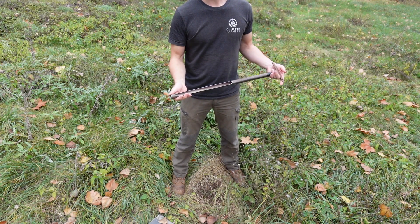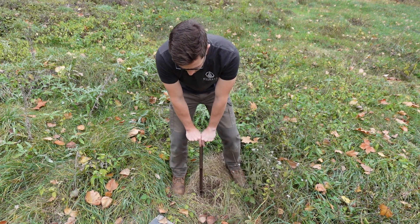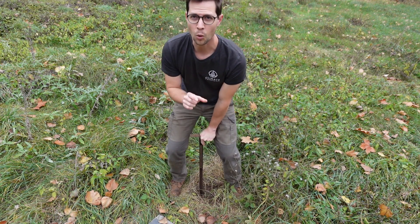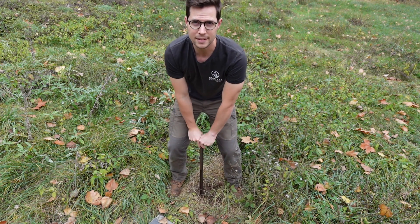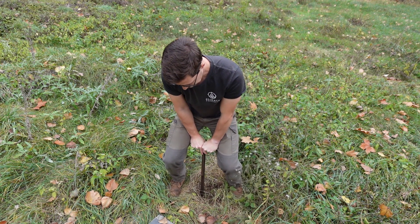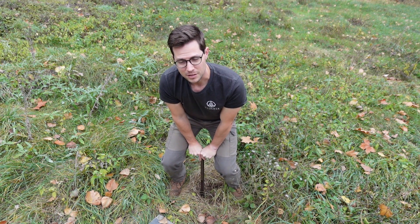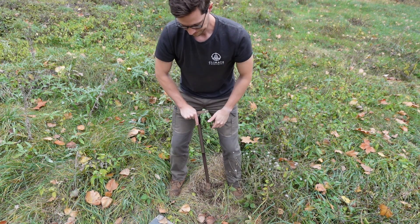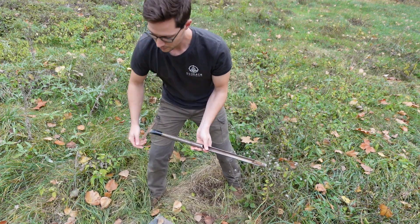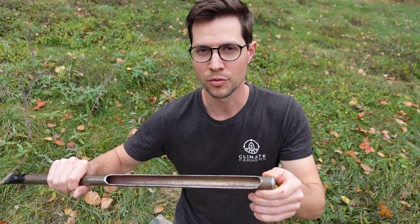Now, likewise with the soil probe, we're going to use moderate pressure to go into the ground. Since it is a wider diameter, we can twist a little bit before we start pushing significantly. And that's about where the resistance really starts. On this sample, I'm getting about 7 centimeters. You can use the same scale for compaction as you do with the fence post or the rebar.